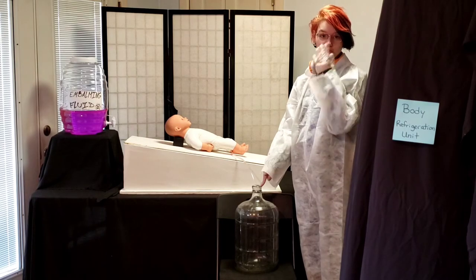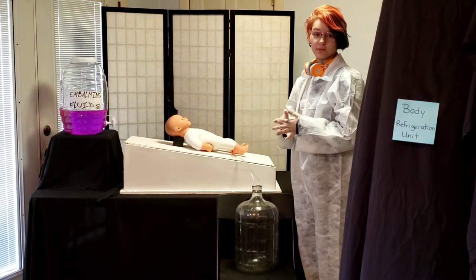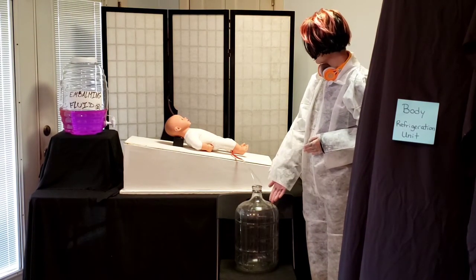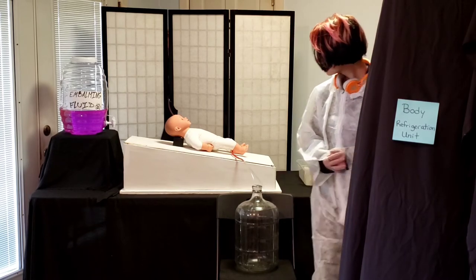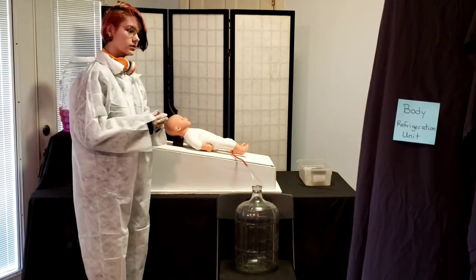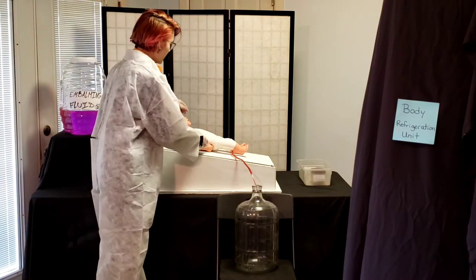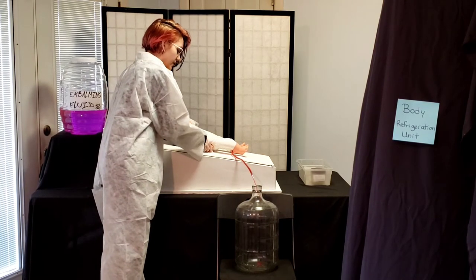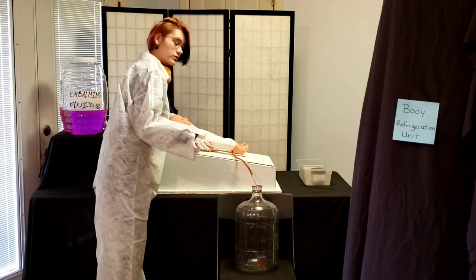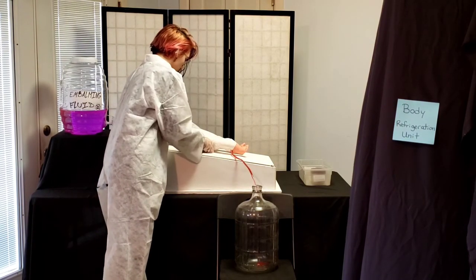The average adult human body carries about 10 pints of blood, so here we have his blood draining out into this tube. While this step is happening, I have to massage the body more because the body stiffens up, and sometimes to circulate it you have to massage the body to make sure that all of the blood gets out. Here I am massaging his feet and his hands.